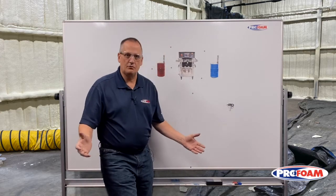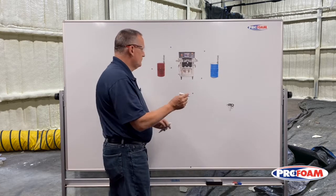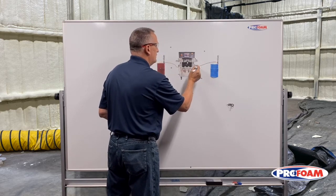Now, what does that have to do with spray foam? Let me explain. On our spray foam system, we have hoses that go from the transfer pumps over the machine on the A side and on the B side.